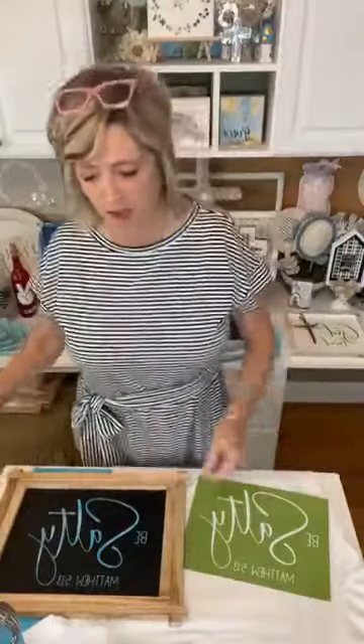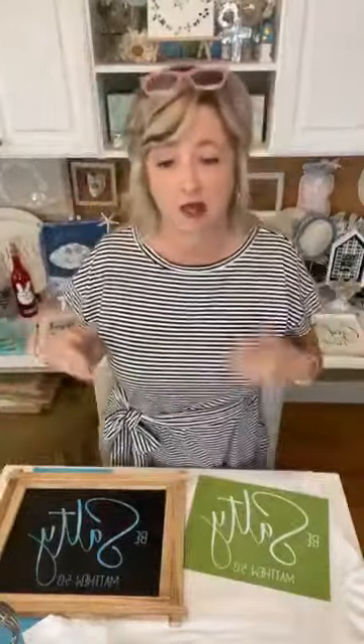As you're hopping on, say hello, let me know where you're watching from, feel free to sprinkle all that good stuff.